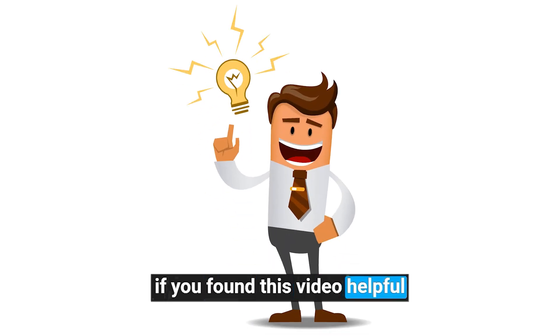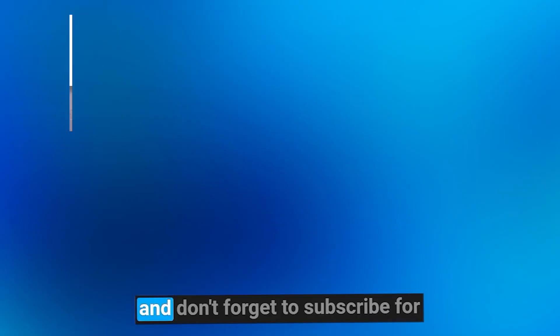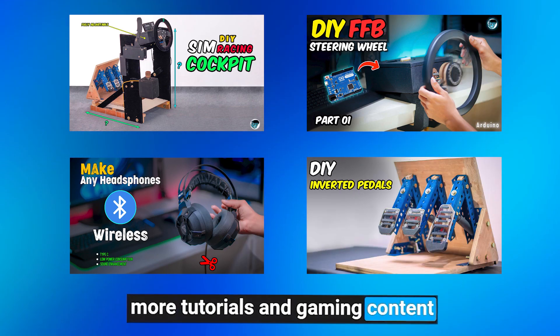If you found this video helpful, please give it a thumbs up, share it with your friends, and don't forget to subscribe for more tutorials and gaming content.